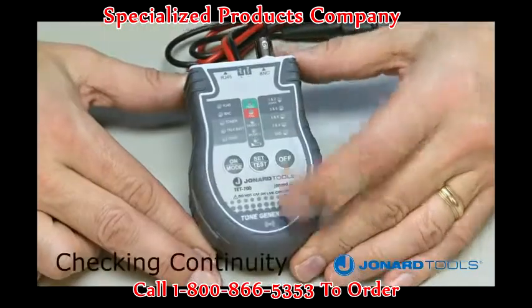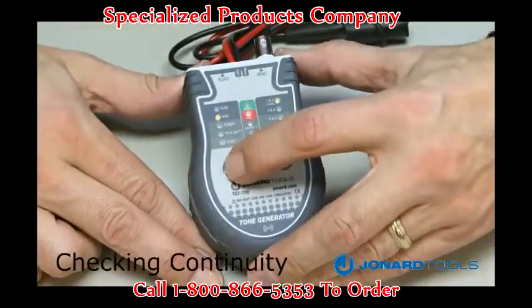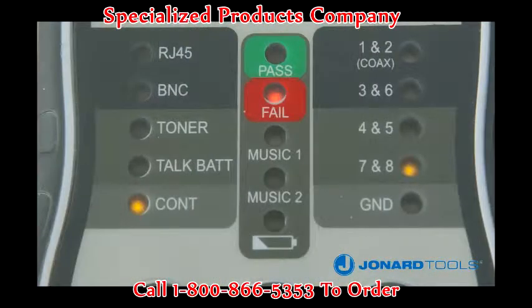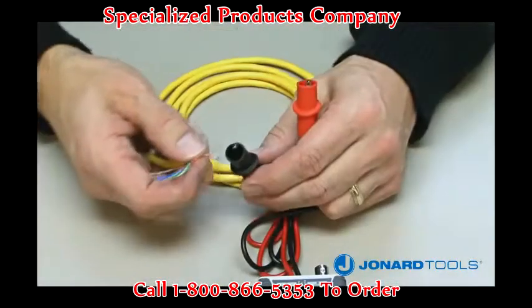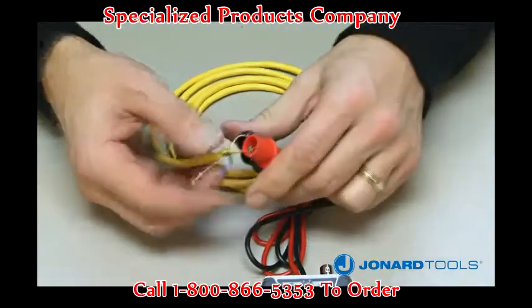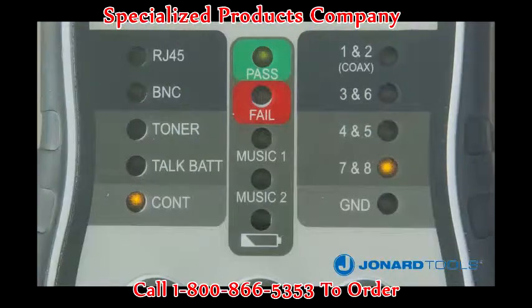Push the on/mode button on the TET700 and toggle through the settings until the continuity button is illuminated. Next, connect the black and red wires with alligator clips to the cable being tested. If there is continuity on the cable, the 7 and 8 LED will illuminate yellow.